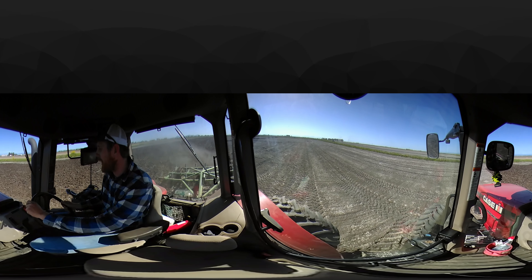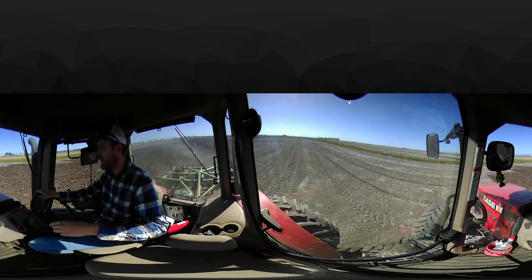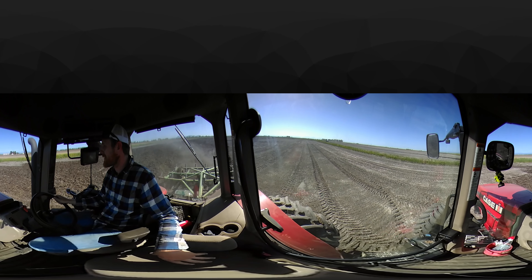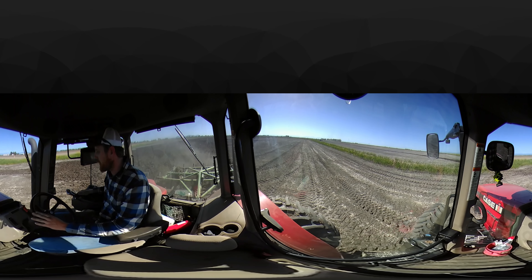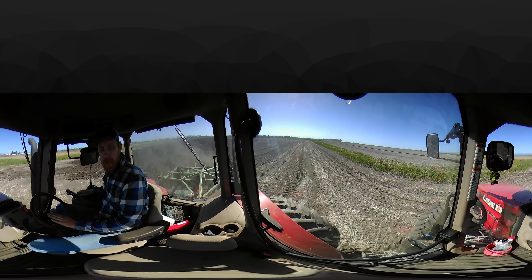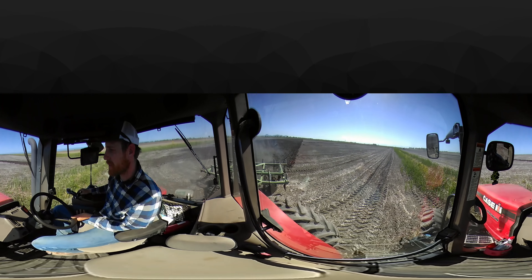This 360-degree camera is mounted on the door window. Directly below you can see you're overlooking a seat. So if you were actually riding in the tractor with me, this Case 260 Magnum tractor, you would be sitting in this seat right here next to me.